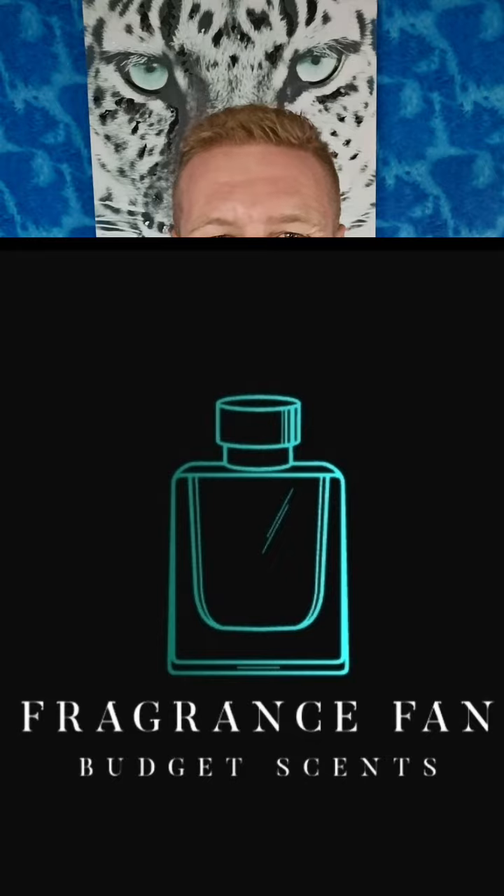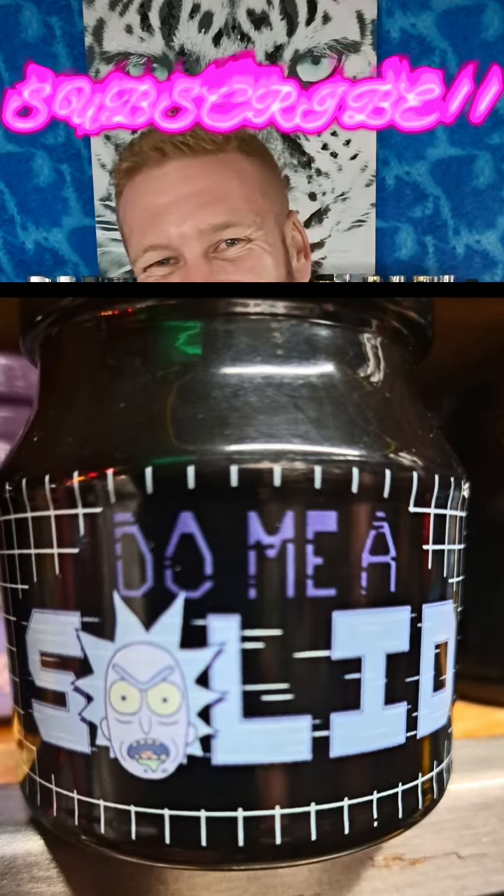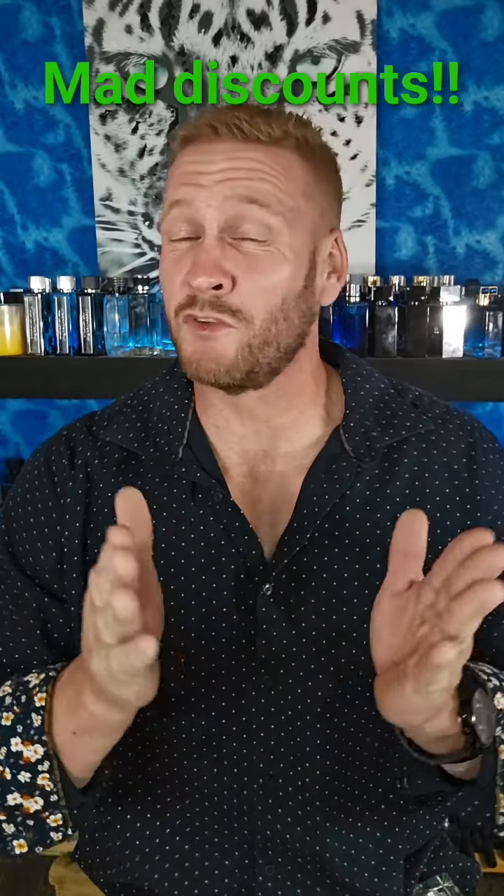Hello, fragrance family! Dustin here from Fragrance Fan. Go ahead and click that like, comment, and subscribe, and don't forget to hit that bell notification. I'm going to keep giving you guys budget-friendly fragrances in that 40-ish dollar range — most of these are way less than that — and a good number of these you can pick up at your local rack stores. Today I'm recapping one of my original videos.